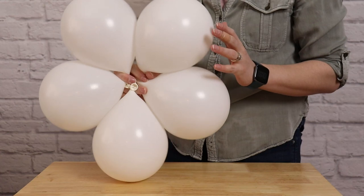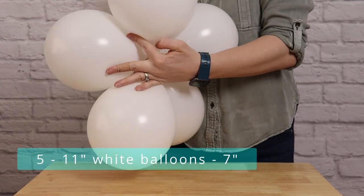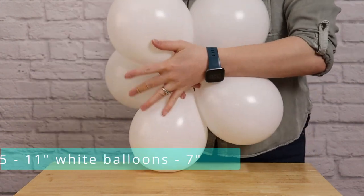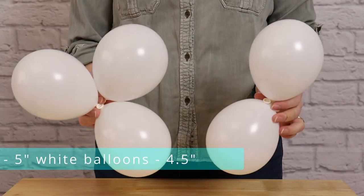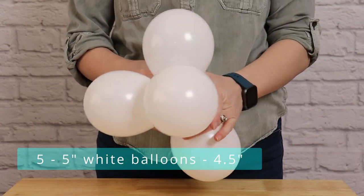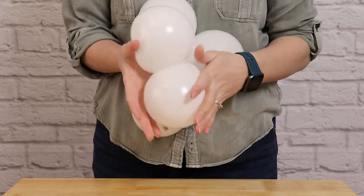I'm going to repeat this step so I end up with 2 sets of 6-inch balloons. Then I'm going to inflate 5 balloons to 7 inches in diameter or 14 pumps of air and make a set out of those as well. Finally, I'll make my last set out of 5-inch balloons, inflated to 4-and-a-half inches in diameter or 4 pumps of air with the hand pump.